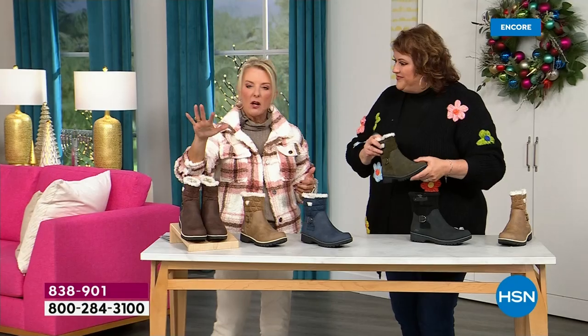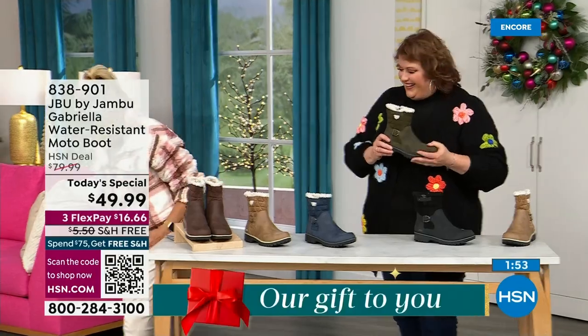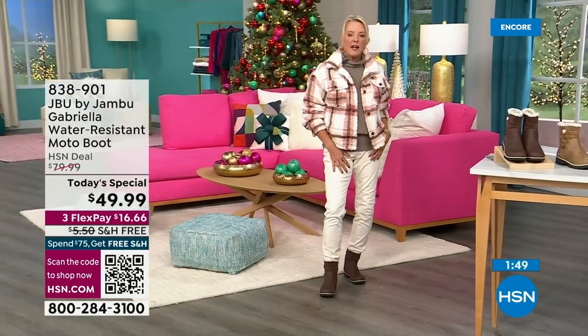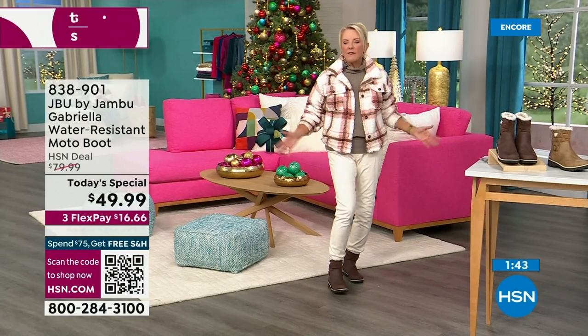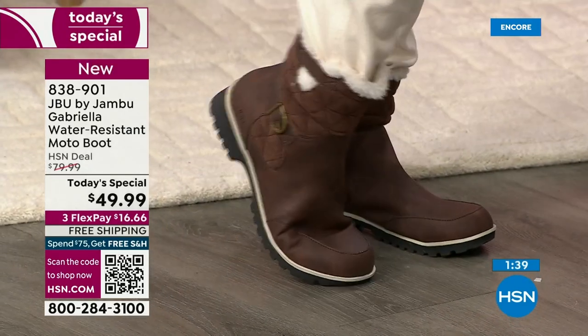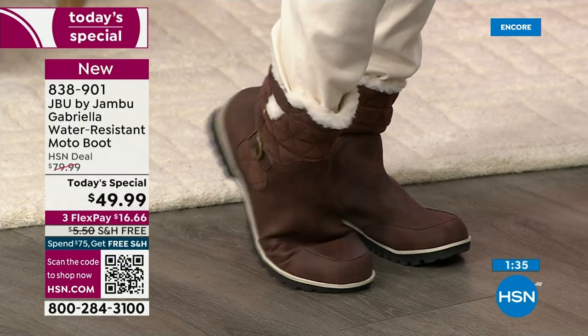Brown goes back to all your chambrays, indigos, and mid-tones. I'm wearing my Diane Gilman skinny jeans and I think it's a pretty contrast staying in the brown family. Just look at that flexibility — you can walk for days in these.